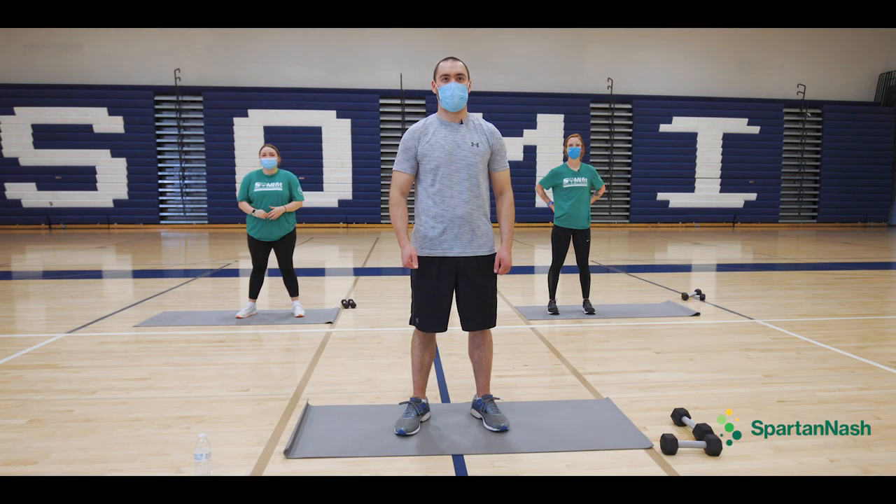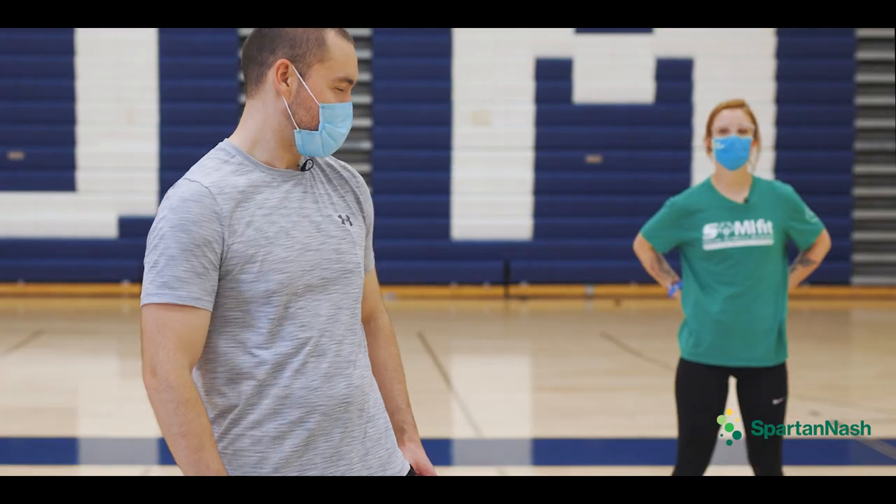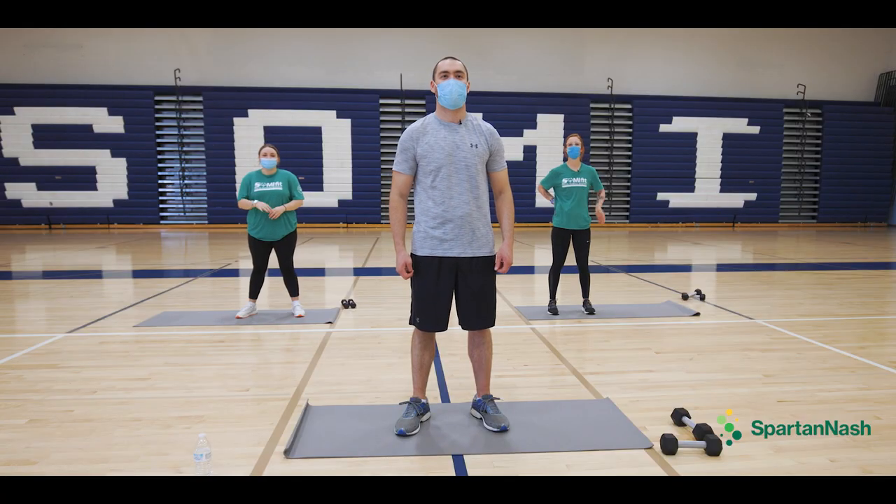Hi, my name is Scott Rousey and I am part of the Spartan Nash Healthy Athlete of the Year, and I've got my friend here Sarah. Hi there, I'm Sarah, one of the AmeriCorps members here at Special Olympics Michigan. And we also have the lovely Grayson, another AmeriCorps member here. Welcome to Fit Friday.